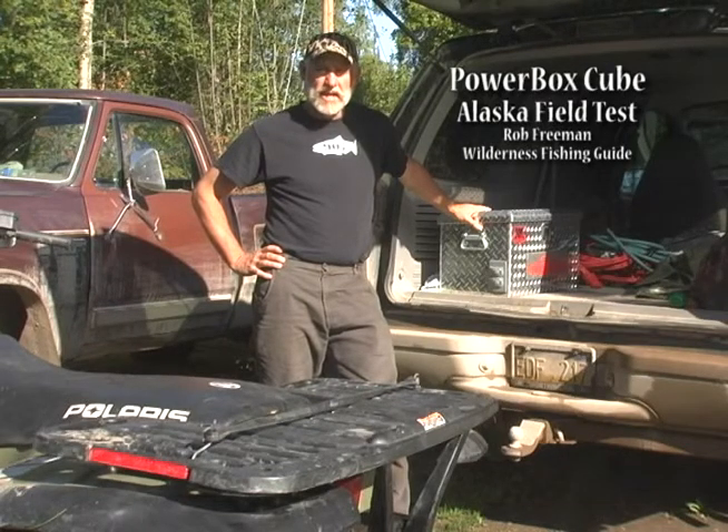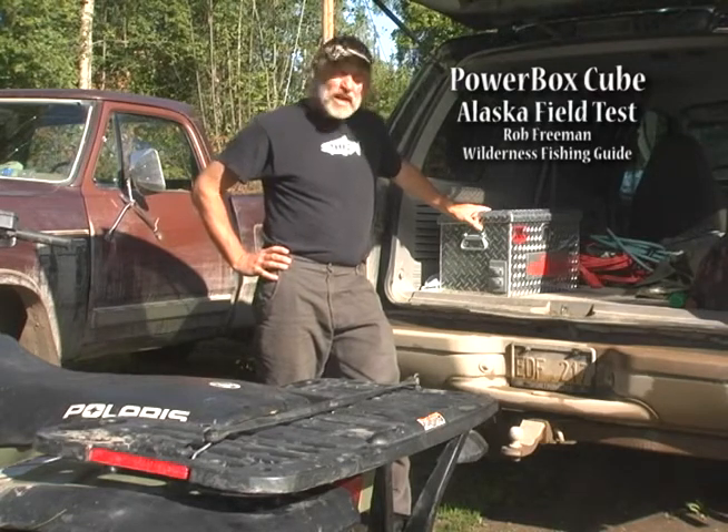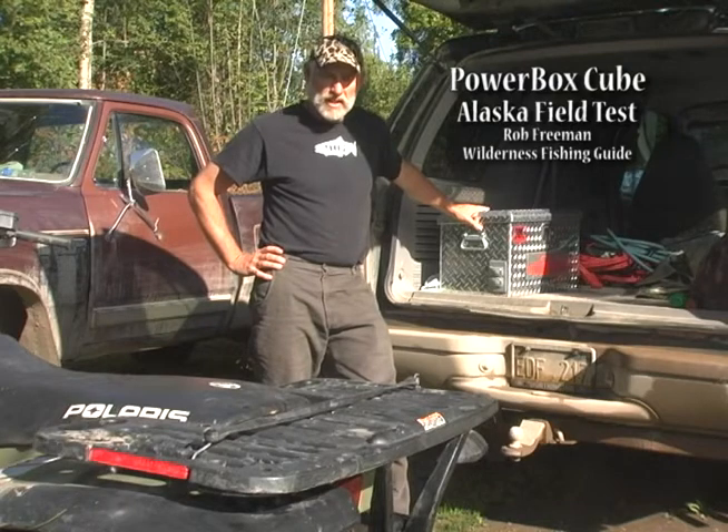I've been field testing the CIC PowerBox all summer long up here in Bush, Alaska. I've got it set up right now where every time I drive my Ford Expedition, the alternator attached to my battery is recharging the PowerBox. And a short drive out to the river completely recharges it for up to 24 hours of use.